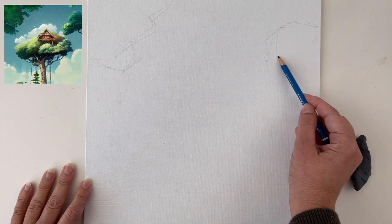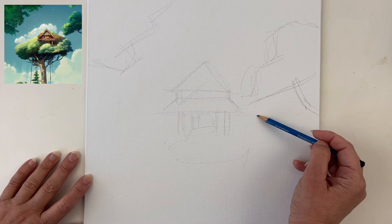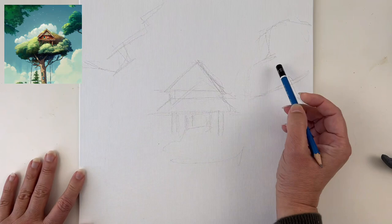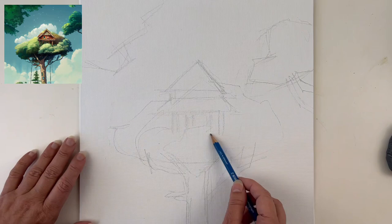I want to be inspired by the image but I don't want to stick to it, so I'm already taking some freedom from the reference. I felt the house was a bit too small and I wanted it to be the focal point, so I enlarged it. I'm standing while doing this, holding my pencil from far away because I don't want to go into details — I want a rough sketch that I'll erase and refine later.